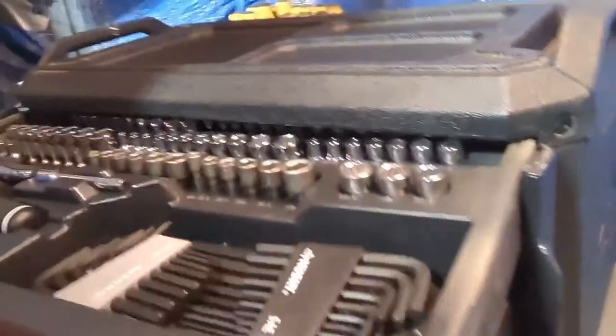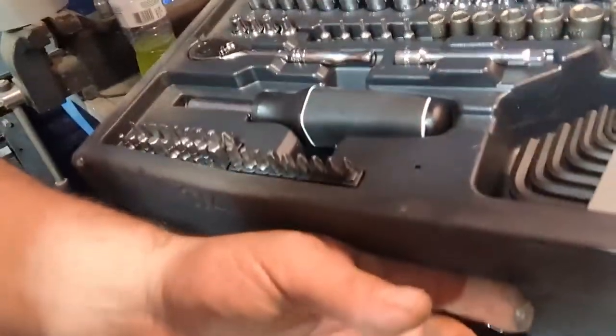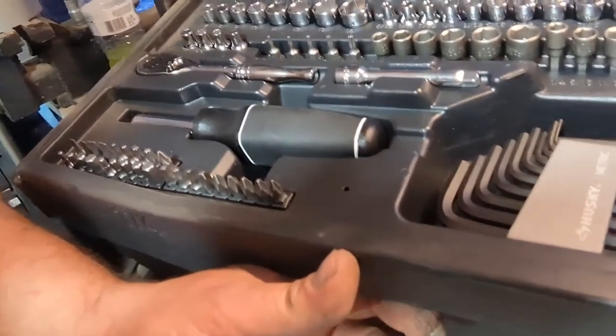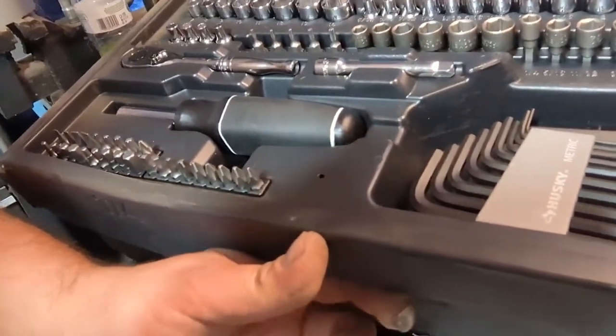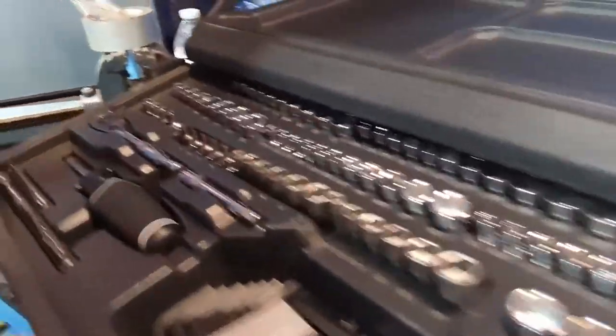Trying to open up all three of them. Here goes the 1/4ths with the Allen wrenches. And the famous Husky screwdriver that everybody makes with the same brand — but it's a Husky. Basically, like I said, this is all you're getting.